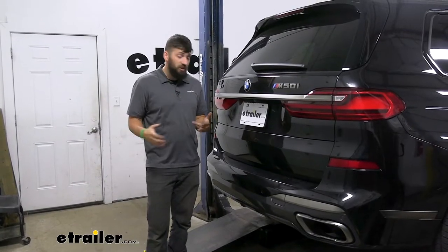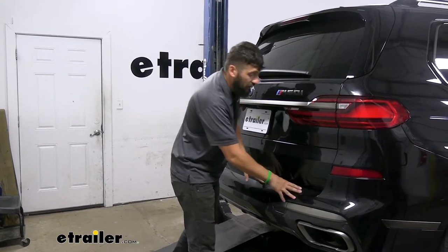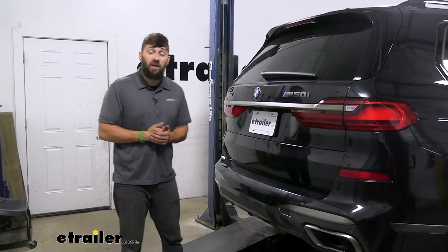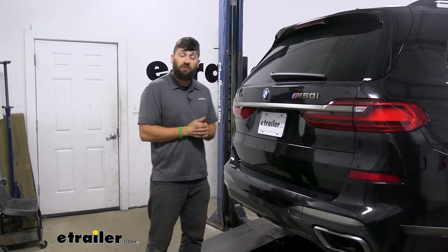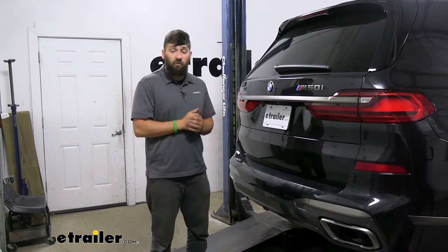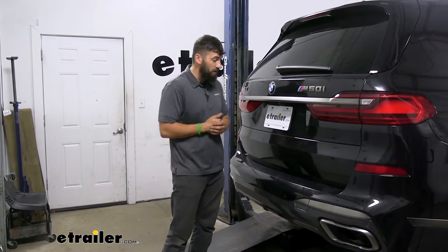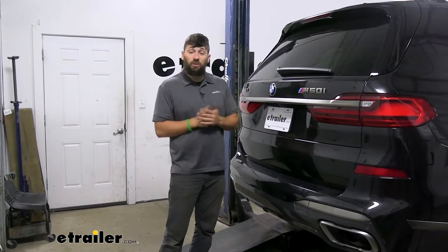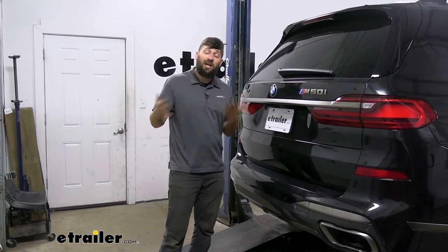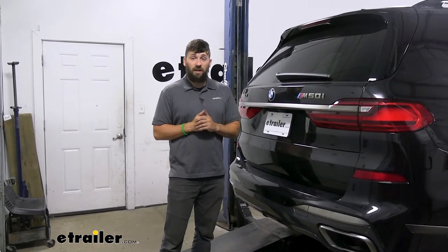In regards to installation, this one really isn't that bad. You do have to take off the rear bumper cover, but it's not bad at all on the X7 — it's definitely still achievable for a weekend warrior. Give yourself around three to four hours depending on your experience level and whether you opted for the towing kit. The only tool you might not have is a torque wrench, which you can rent for free from most local auto parts stores.